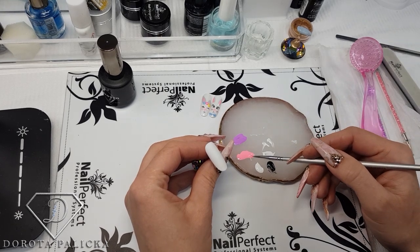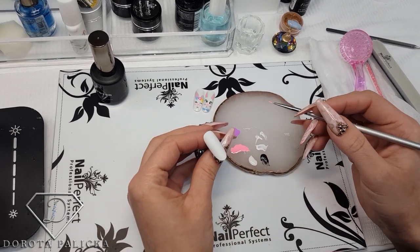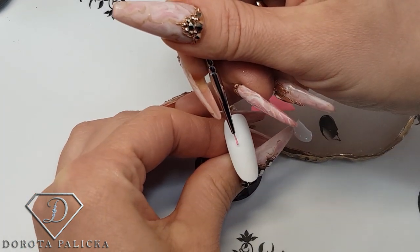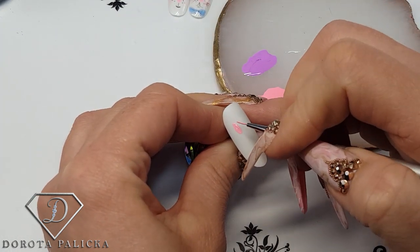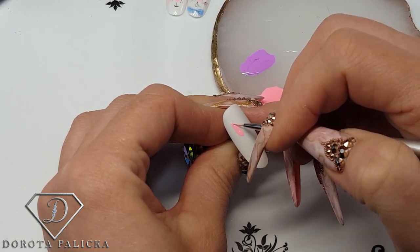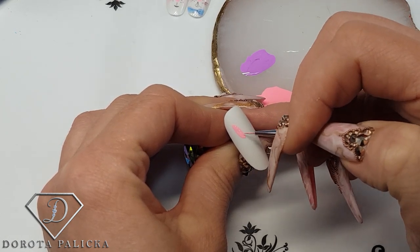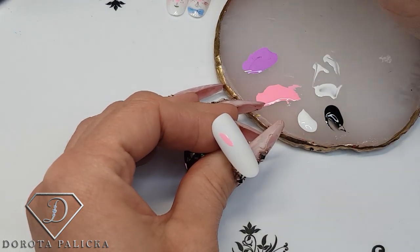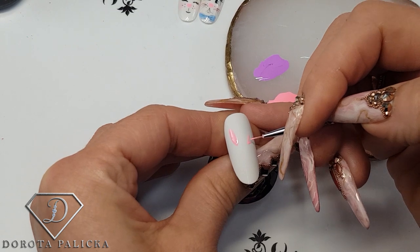I'm starting with the ears. For the ears I'm going to use the pink gel — I find it easiest to paint with the pink first. One ear is going to be here, and I'm applying the gel polish in the shape of a flat oval — that's how I describe it. The other ear is going to be banded, like on the lady bunny, and the other one will be straight. I think it's better to show you the banded one because it's more difficult.